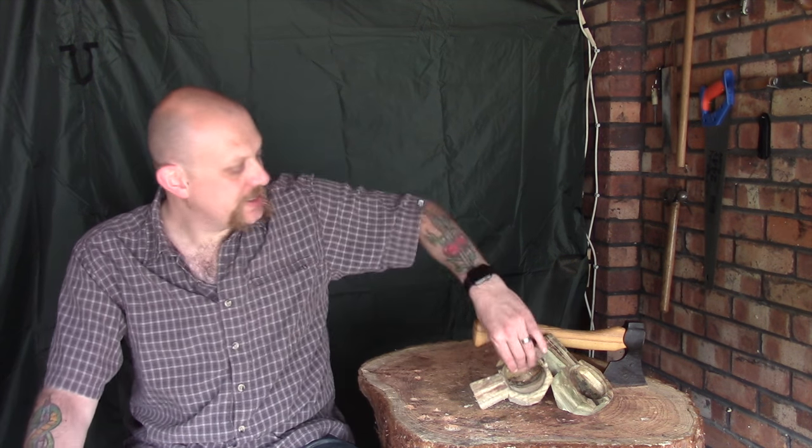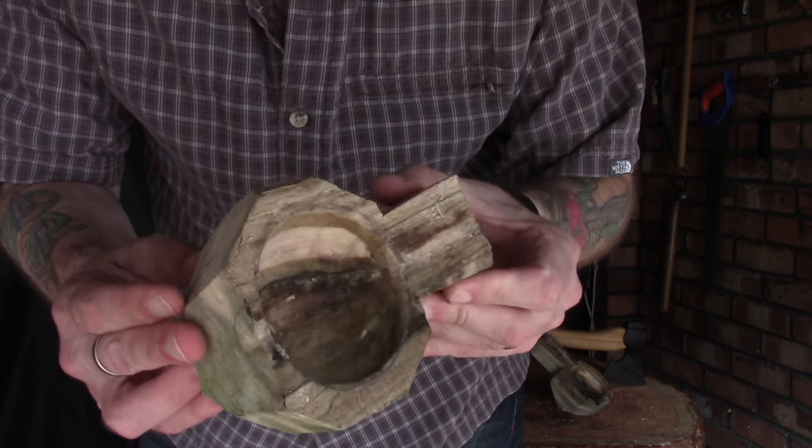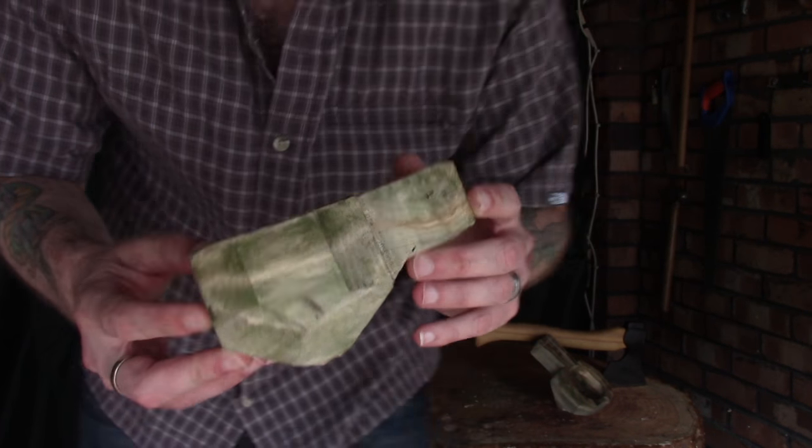Hi guys, I'm Woodcraft Hamster and I thought I'd do another episode today on carving our two Cooksers. This is where we got to last time — we'd taken our saw and taken off a good portion of this waste wood just to get it ready for the next stage.